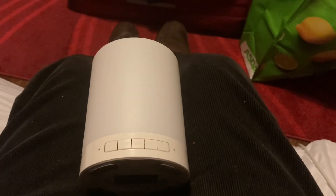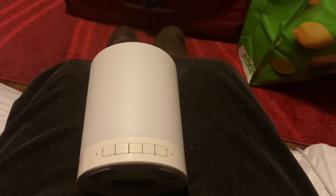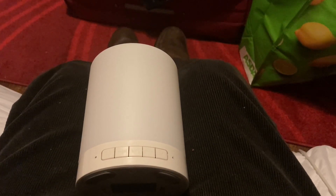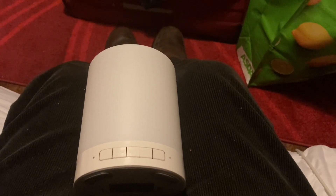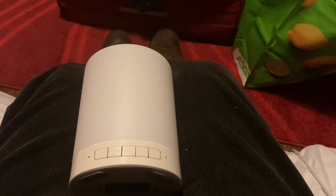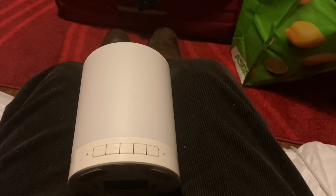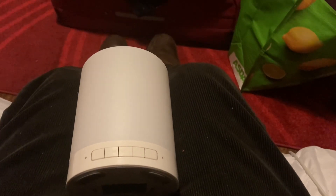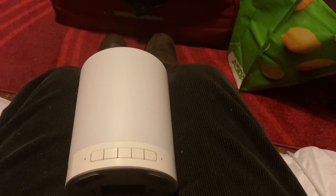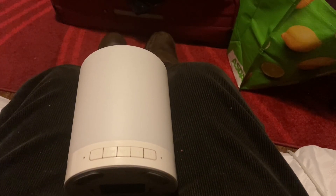Hello everybody, welcome back to the channel. Merry Christmas to you all and I hope you have a pleasant one and a happy new year. Well, today I got for Christmas this lovely little cylinder Bluetooth speaker made by Goodmans, who have been making products for many years, and this is called a Bluetooth Moonlight speaker.